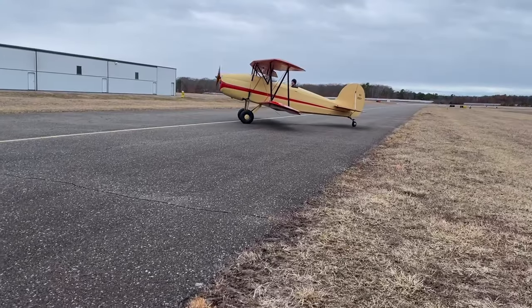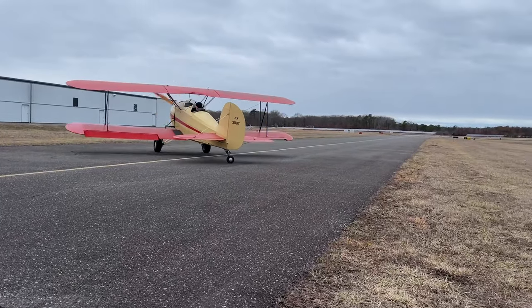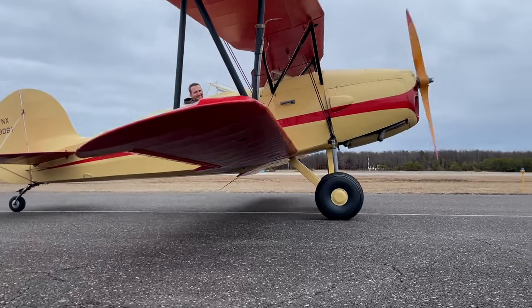Join us next video for the first flight in the Great Lakes and for some beautiful spring biplane flying. Please don't forget to like and subscribe and we will see you next time.